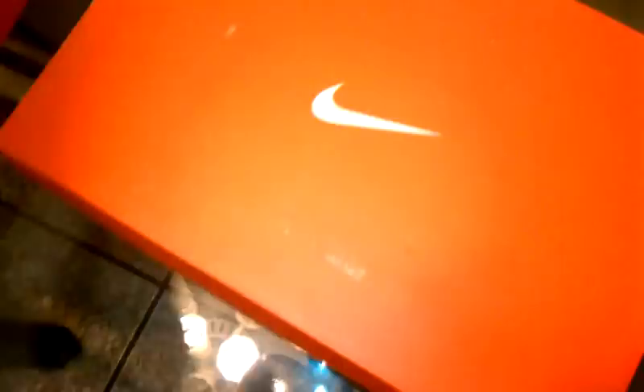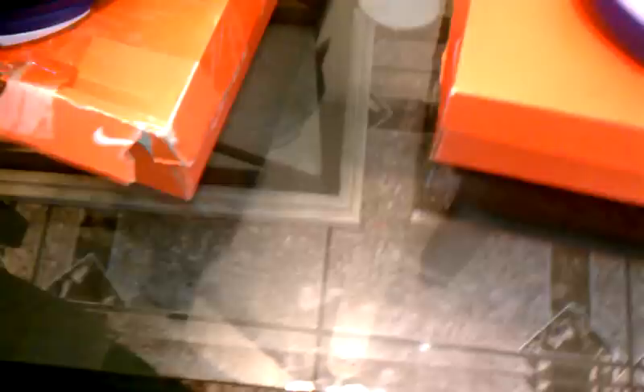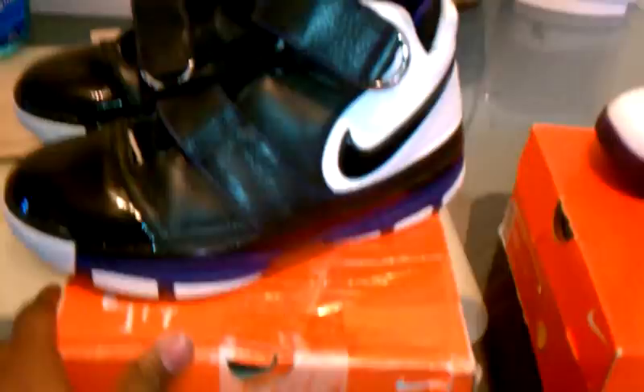Now we get into the Kobe 2 Strength. The box is beat up — it is what it is. I bought these off somebody for about 80 bucks. He said he used them to ball in, and I do the same. Here's a 360 view for these. Sorry for the long video, but these are two shoes. Seeing that the lockout is coming up and is going to be over very soon, I'm getting ready for the Lakers season — hopefully we can do something big this year.